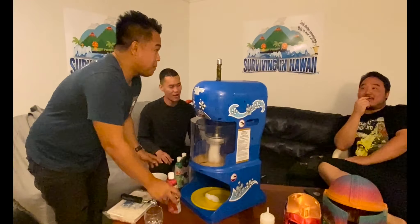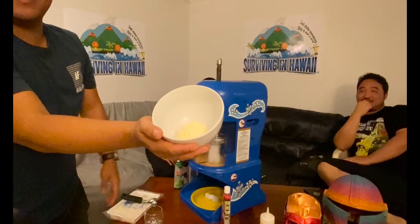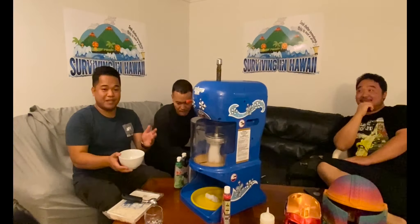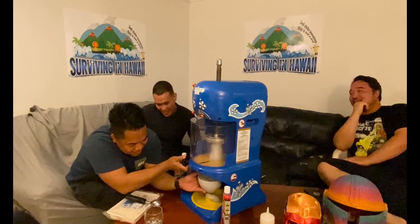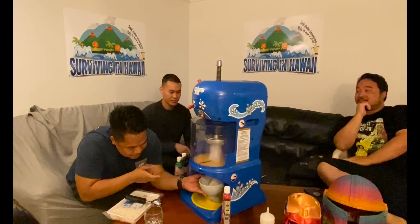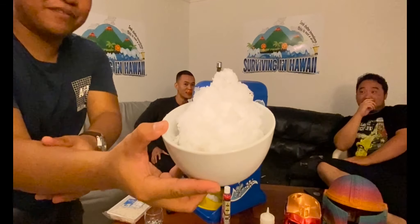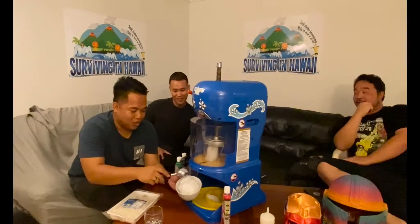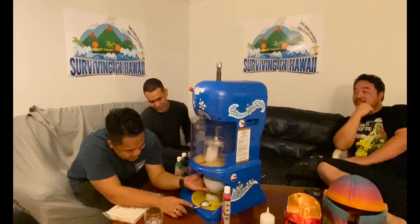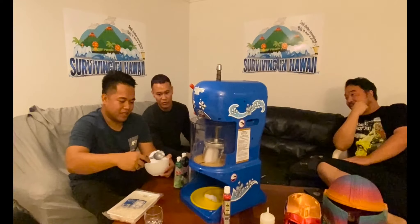We bought the syrup from Don Quixote — I think it's $2.99. Some people like to put ice cream in the bottom, some on top — we like to put it on both top and bottom to keep it cold. You want to show the consistency of the ice; you have to adjust it very well. You want it like snow — fluffy, not patted down.